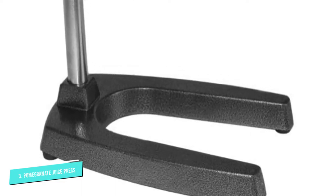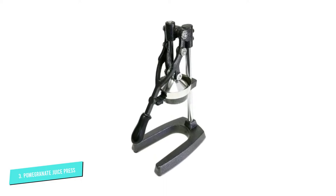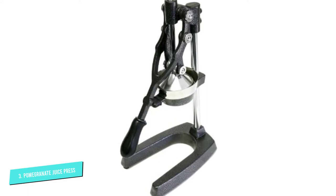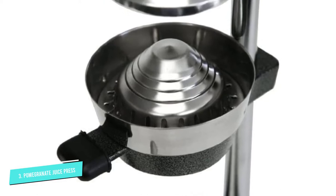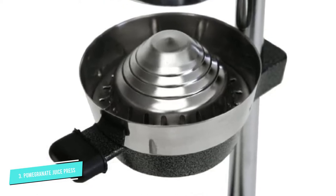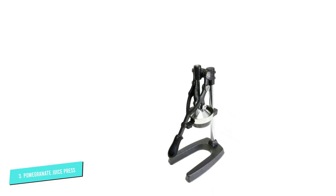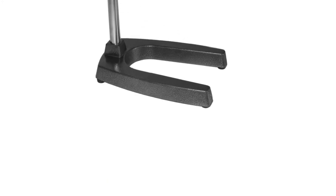With a fully extended handle, the device stands over 28 inches, and when the handle is in the down position, the juice press stands almost 20 inches tall. It comes with a 3-pinion lever-action design and weighs 16 pounds. The rubber stop and rubber handle allow you to use the device comfortably and allow you to extract maximum juice from the fruit. It is one of the best and most efficient juicers available in the market.